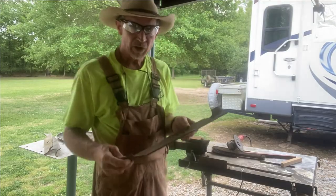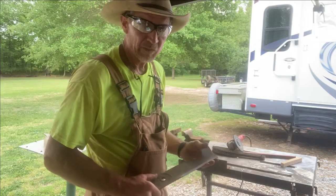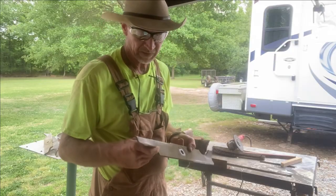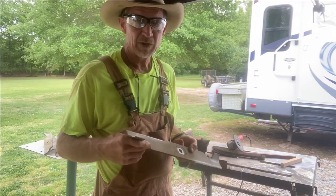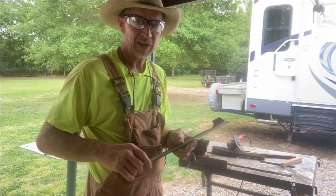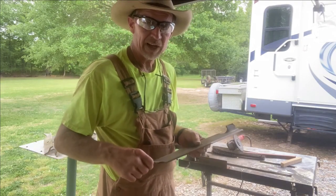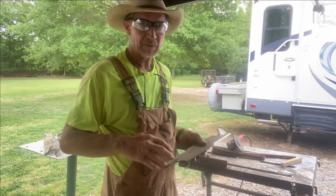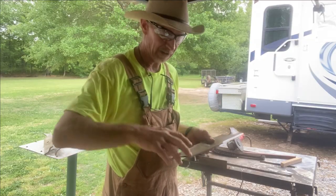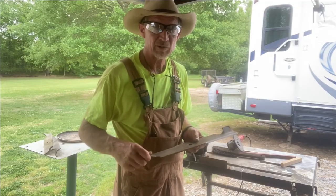That's how you sharpen a lawnmower blade. I'm gonna sharpen these other two and then put them back on. Guys, if you keep your lawnmower blade sharp — and depending on how much you mow, most of the time mine's just twice a year — that lawnmower is gonna cut easier, it's gonna be easier on your engine, your yard will look like a smoother cut, and it saves a lot on the life of that engine.